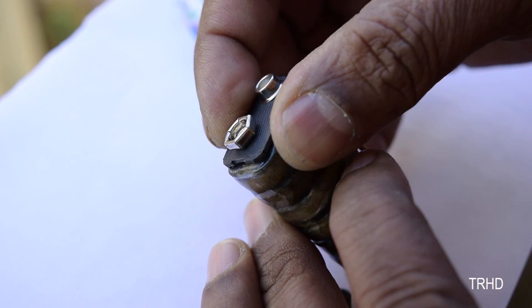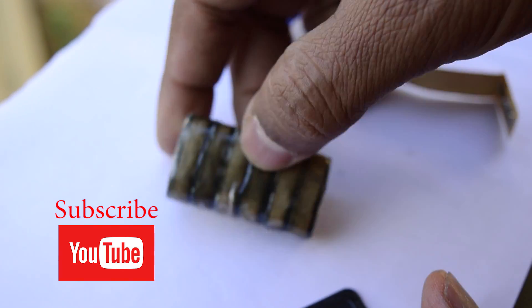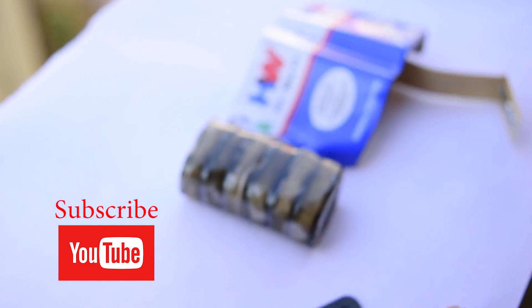So that was the mystery behind this 9-volt battery, guys. I hope you really enjoyed the video. Hit the like button, subscribe, and stay tuned to my channel for more new awesome videos.